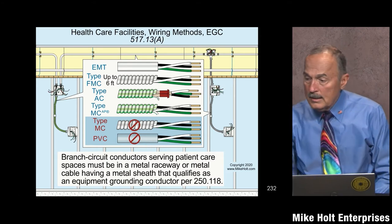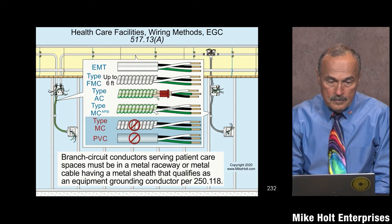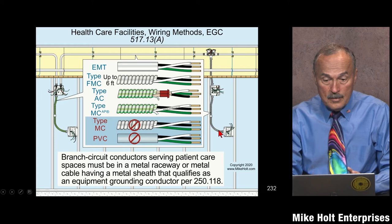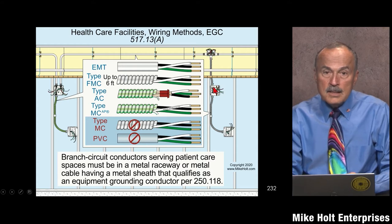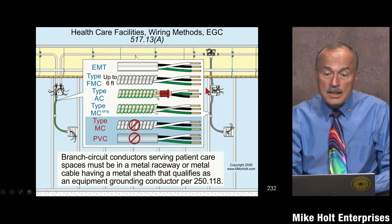In that graphic, the arrow pointing to the green MC cable and the other arrow pointing to what is labeled as FMC — that's flexible metal conduit less than six feet, so it could qualify. However, I'm not sure this example actually qualifies, because the maximum combined length of flexible conduit in the same effective ground fault current path cannot exceed six feet — it's not 'this piece plus that piece separately.' I'd rather run a piece of EMT here so we know it's definitely less than six feet; the way the diagram is drawn it looks like more than six feet.